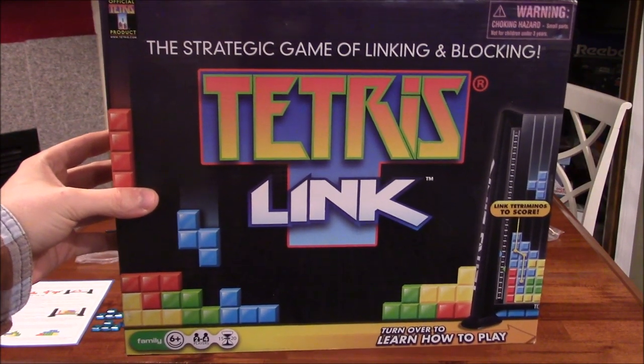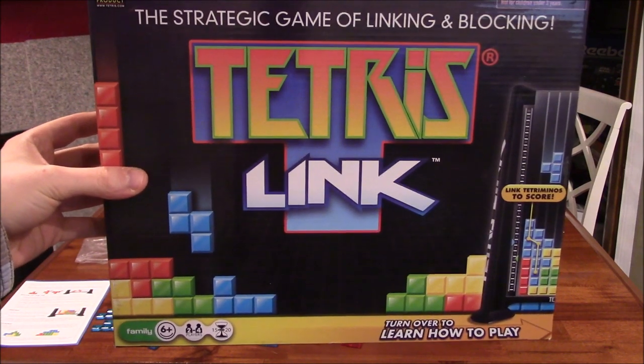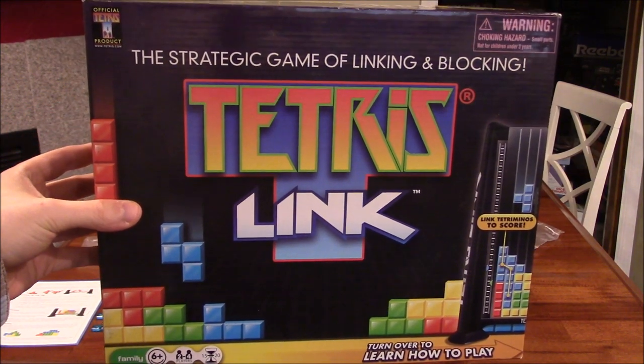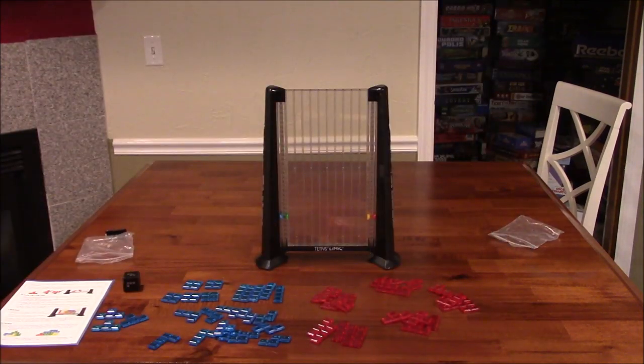Hey folks, this is Vince and Adelie with Dad's Gaming Addiction, and today we're going to play Tetris Link. This is a game for 2-4 players, it's for ages 6 and up, and the average playtime is 15-20 minutes. I have featured this before on my channel, but this is the first time that Adelie has played this, so I thought we'd go ahead and play it again.